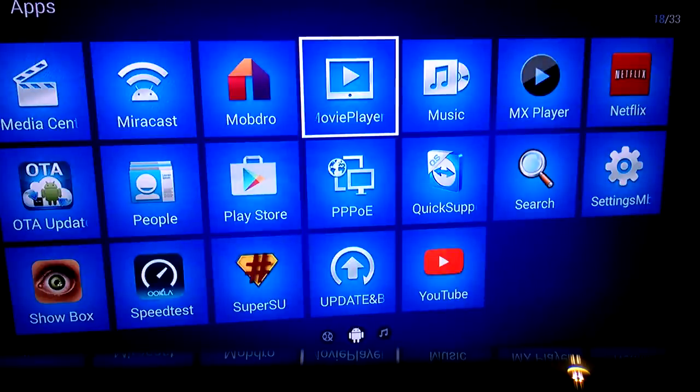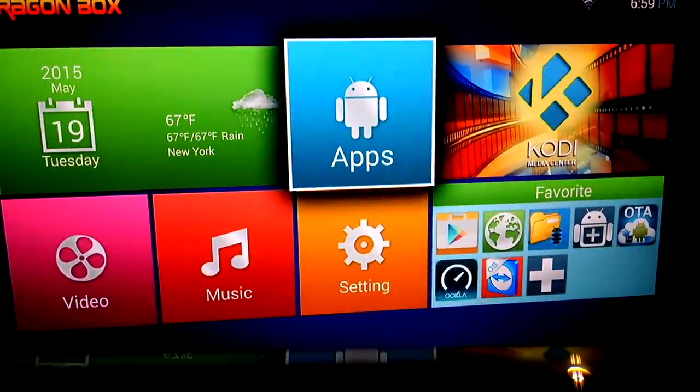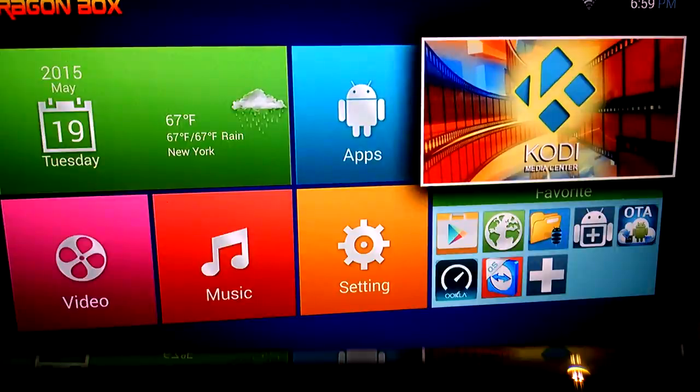This thing has everything and anything you could ever imagine — television show-wise, movie-wise. There's absolutely no reason to have Hulu or Netflix. First thing you're going to do when you get to this screen, after you set your box up, is you're going to go into Kodi.